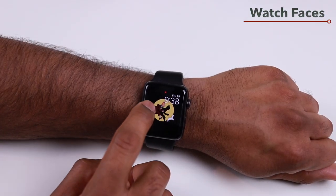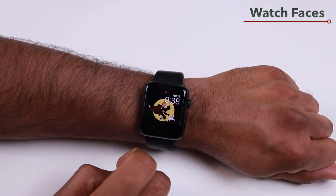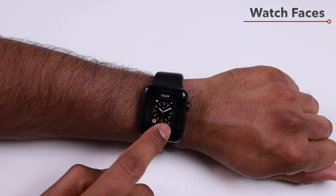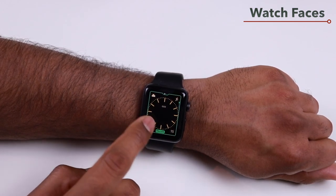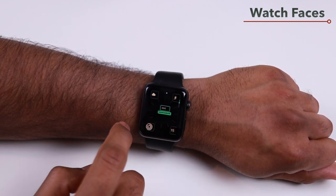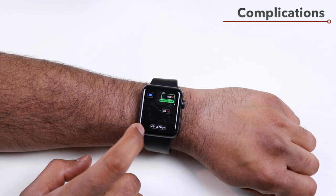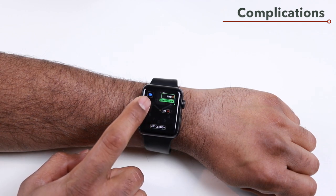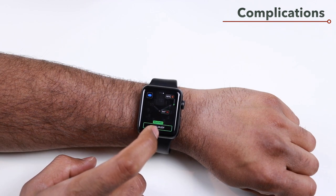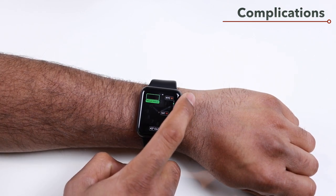To change watch faces, swipe right or left to cycle through your available faces. To customize a watch face, force touch it and tap Customize — you can select colors based on the watch face and also configure complications. Anything other than the time is considered a complication. You can select different complications and rotate the digital crown to choose the ones you want.